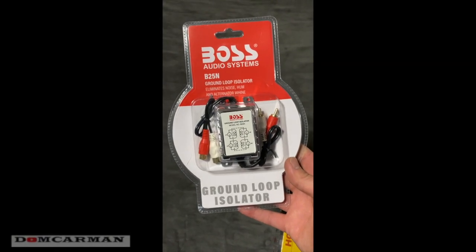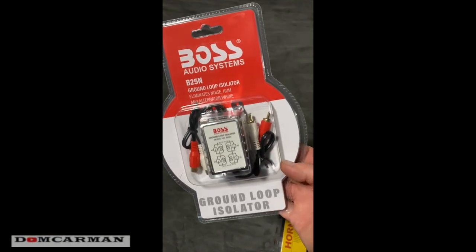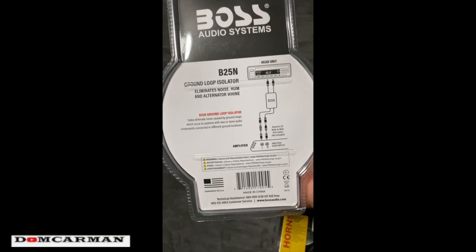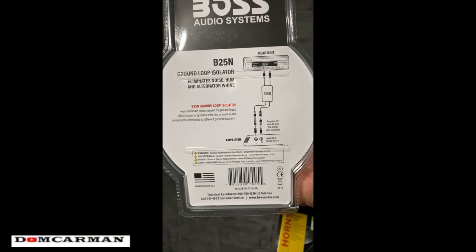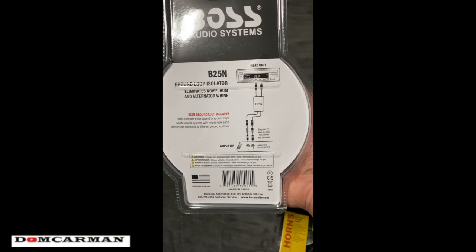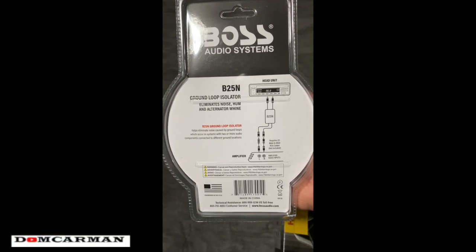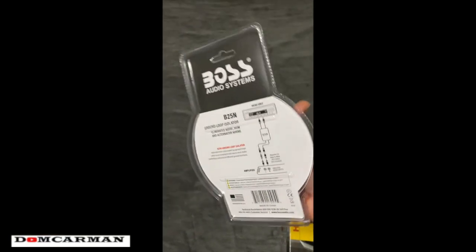We got the ground loop isolator here — it eliminates noise, hum, and alternator whine. I'll take a video in the car and show you what the sound is like, before and after. Boss Audio Systems. The problem is I had just the subwoofers and never had the issue, but as soon as I put the second amp in it started, and it's quite annoying. When I use Bluetooth, people on the other end can hear it.